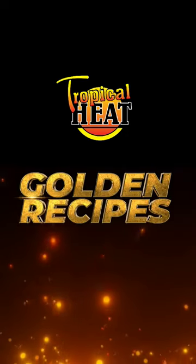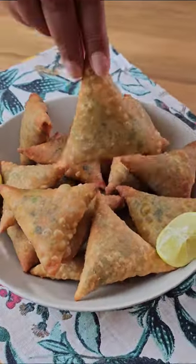Crispy pastry filled with curried lamb mince. These are the best curried samosas you'll ever make.